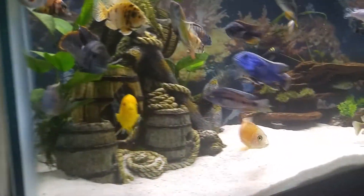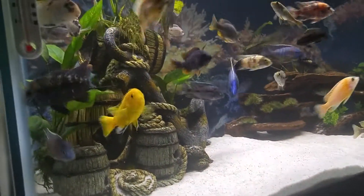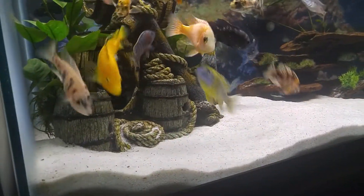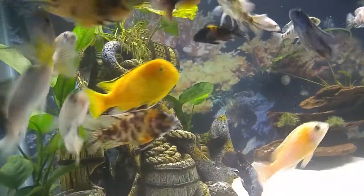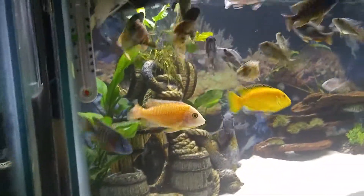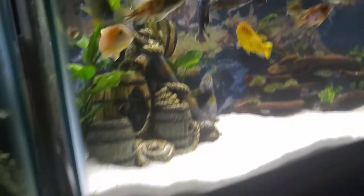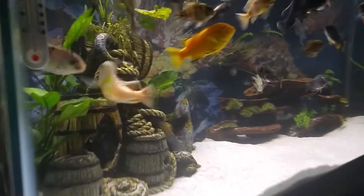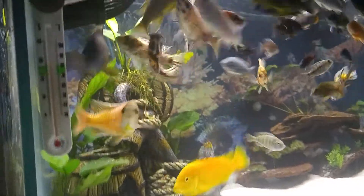As you can see everybody in here is doing pretty good. My OB patches there looking amazing. A little red shoulder there. That guy — his colors are really starting to turn on. He keeps running but he's getting some good colors on him on that face.